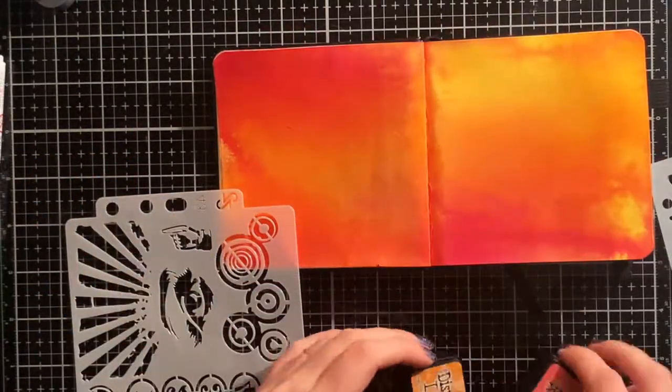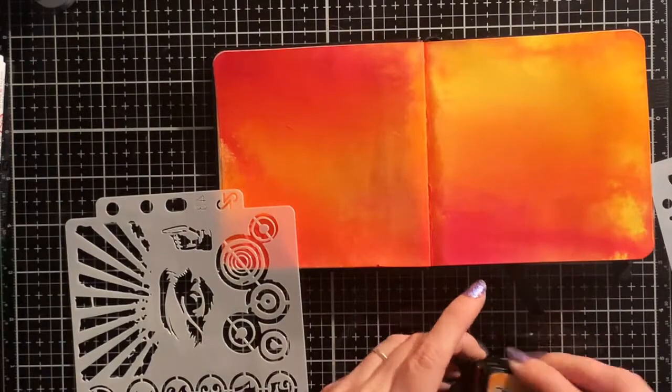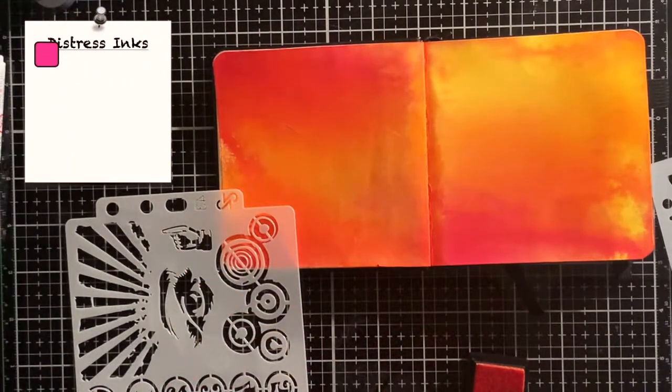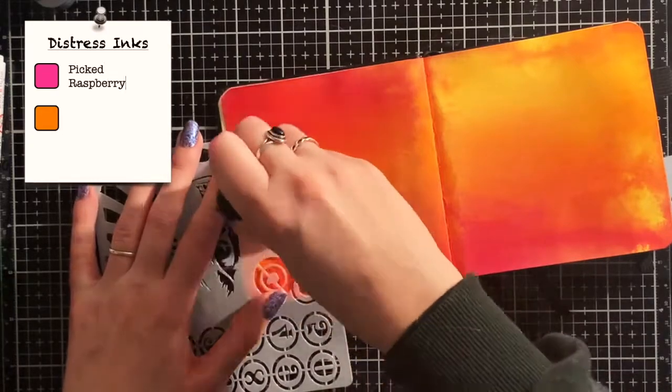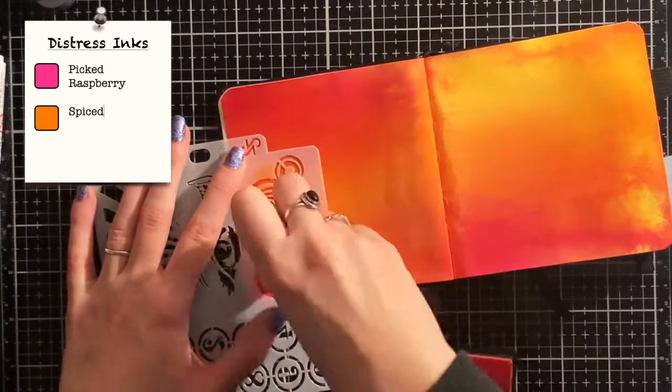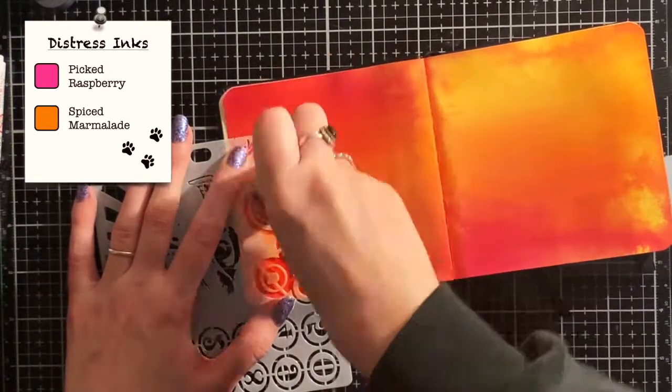I want to do some stenciling to add more interest to the page. This is a stencil from AliExpress and I use it with my Distress inks. I use colors that are similar to the background — in this case Picked Raspberry and Spiced Marmalade. This way I can add some interest without making the background too busy.